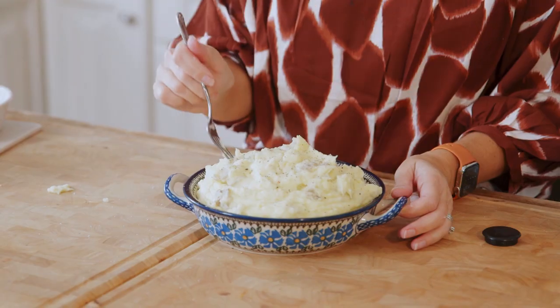And now I'm going to have my lunch. Let's take a bite. They're absolutely perfect — creamy, with little bits of potato. And that tang from the cream cheese just takes it to another level.